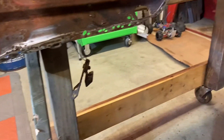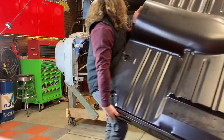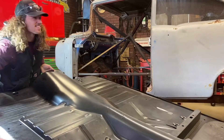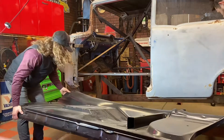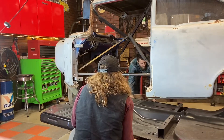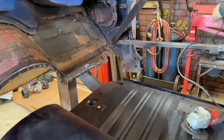Got the tarps back off. Surface is cleaned up, all beat into shape. We're going to jack this floor in here and tack weld it in. There's only one spot over there that needs a little trimming for the floor pin to fit in.